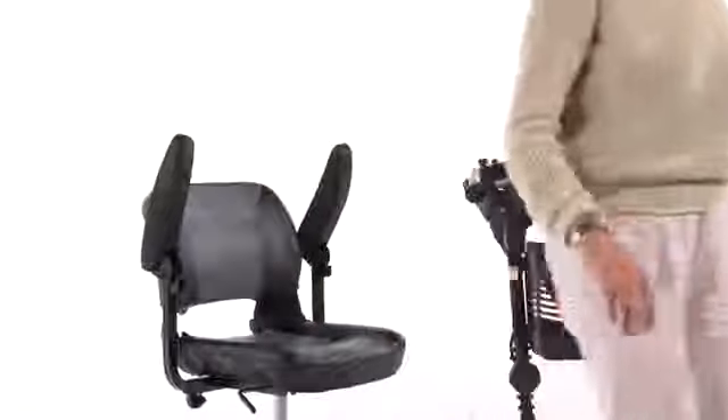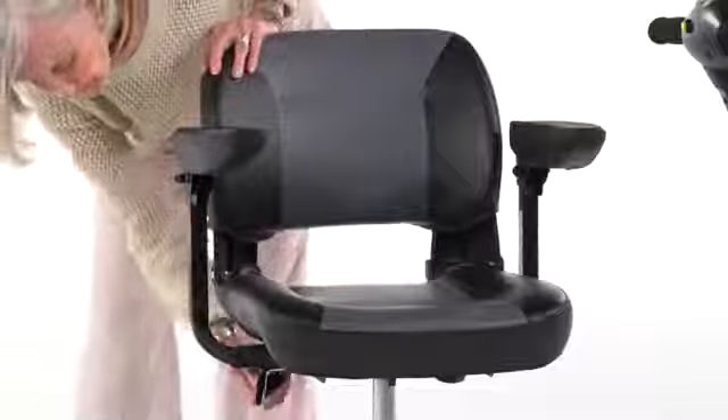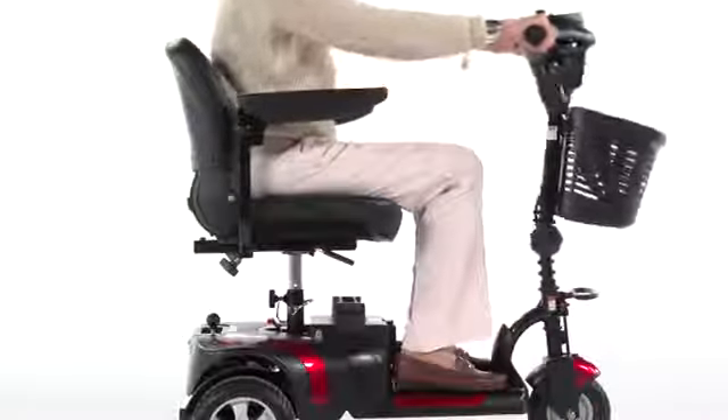The padded armrests are contoured for comfort and flip up for convenient boarding and exiting of the scooter. The armrest width can be adjusted to best fit the user, plus the tiller's angle is adjustable to position the controls in the most comfortable driving position.